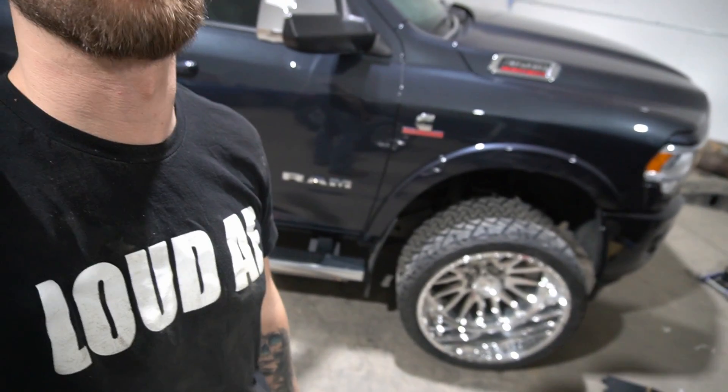The truck is a 2022 Ram 3500, completely bone stock suspension-wise. My plan is to actually reverse level the back — drop the back a little bit to level it — and then just run these gangster-ass wheels.